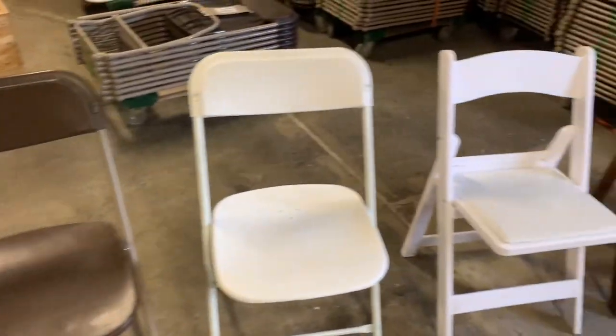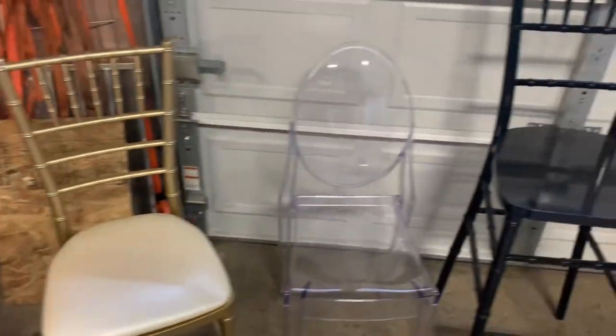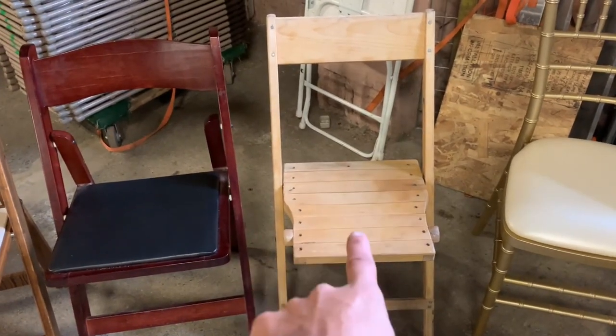I've got lots of videos on chairs, but I want to do a specific video on a specific chair. These are all the kinds of chairs I have that can go out, but I want to talk about this one. I actually don't have any of these — I only have one of these.